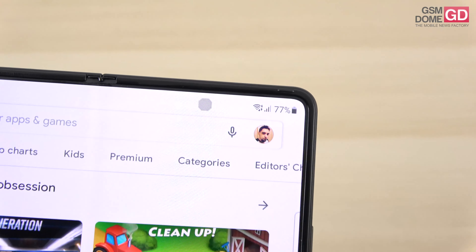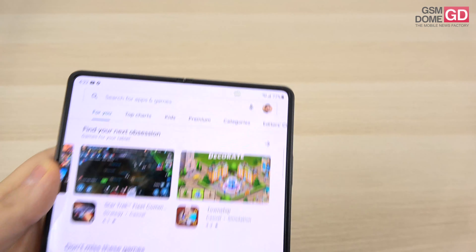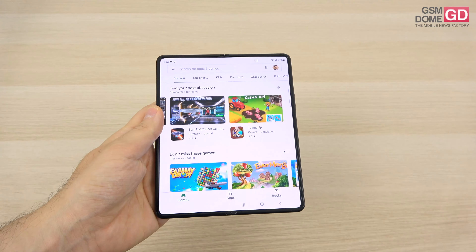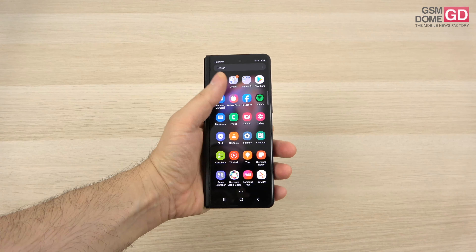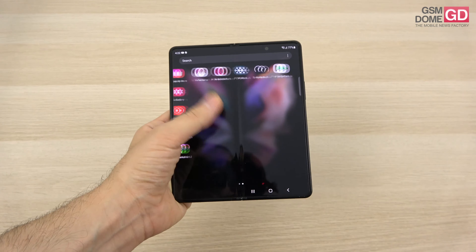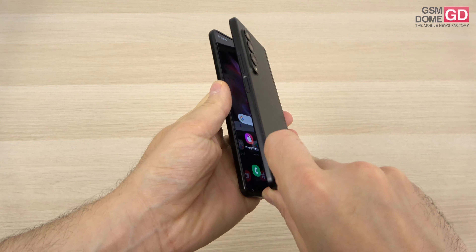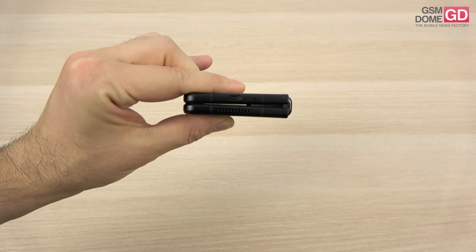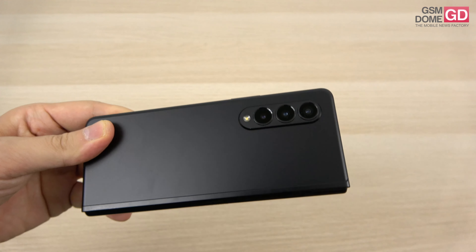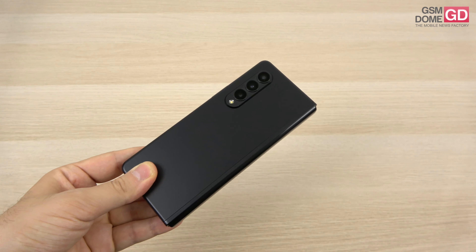The under-display camera is not exactly well hidden, particularly on a white background. If you zoom in, you're definitely going to be able to see it and there's a bit of flicker. However, on a darker background when you're watching a video, the panel becomes pretty immersive. The handset itself has pretty good grip. When it's closed up, it's quite narrow and easy to use with a single hand. When it opens up, it's comfier than an iPad mini. Even one-handed usage is decent for such a large diagonal when the device is opened up. There's still a gap between the two parts, and the camera island is less bulky compared to the predecessor.